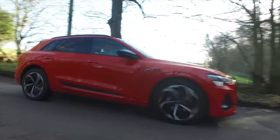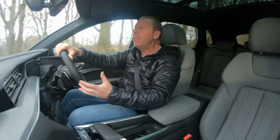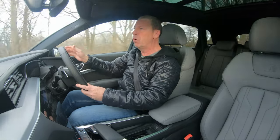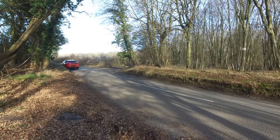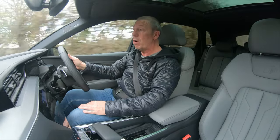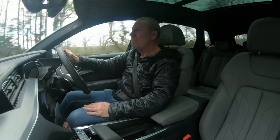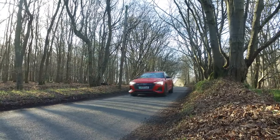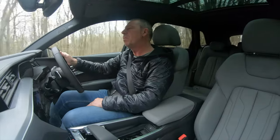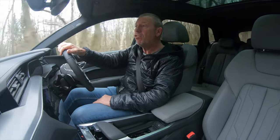Hi guys, welcome to The Player YouTube, where amongst other topics we do car reviews — car reviews without scratchy plastics, without me telling you how many plastic bottles I can fit in a door bin. I'm AJ, and this is the new electric car from Audi — this is the e-tron, the e-tron quattro, the SUV electric car that Audi have been producing since 2019.